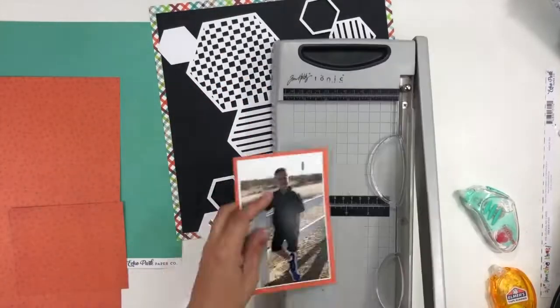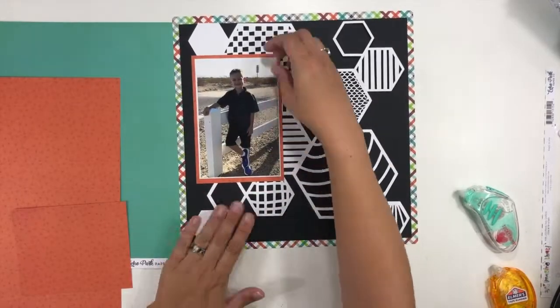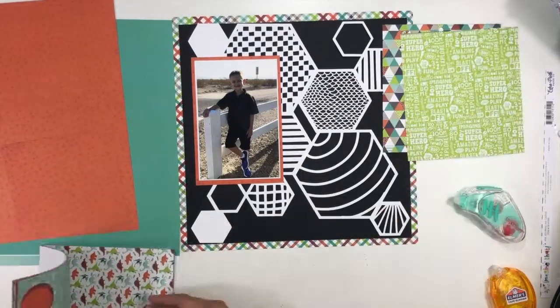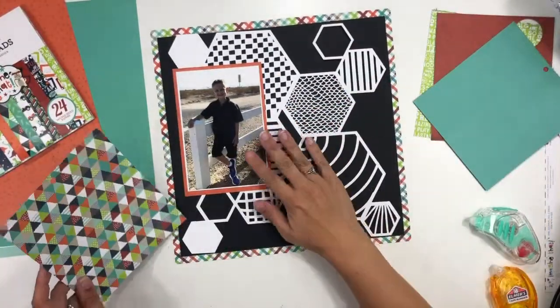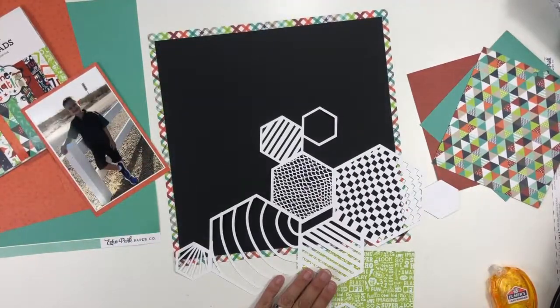I'm really trying to stretch this collection out because it is almost gone from my stash and I love it. I grabbed the plaid paper and made that my background, then cut about a half an inch off the black cardstock so the plaid shows all the way around the edge. Then I fit my cut file exactly into that black space in the middle.